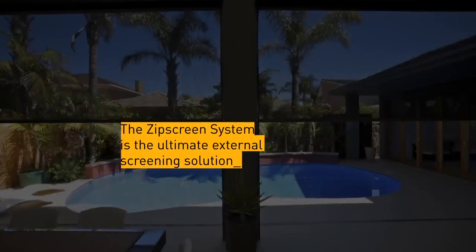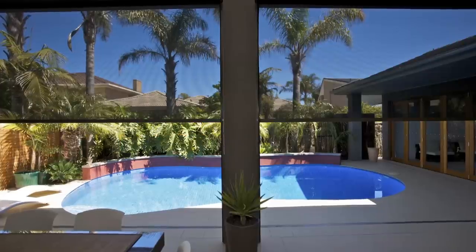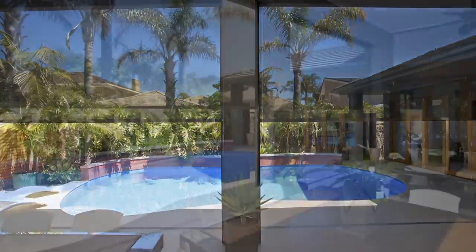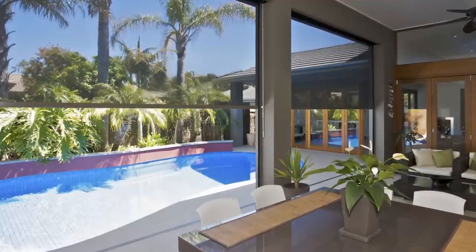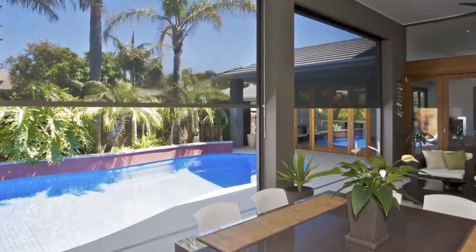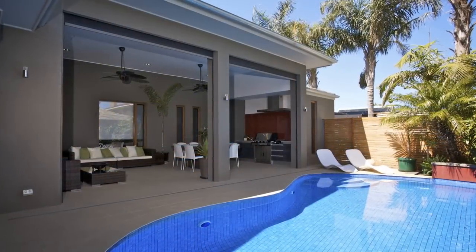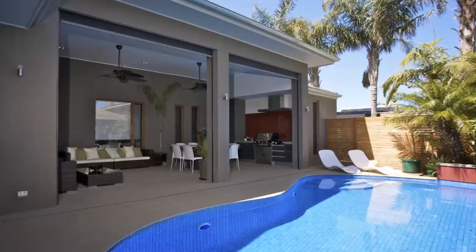Zipscreen outdoor blinds are the ultimate external screen solution for any outdoor area or window, serving as a sleek, secure and durable alternative to traditional awnings and outdoor roller shutters. Specially designed for al fresco entertaining areas such as pergolas, verandas and balconies, Zipscreen blinds are easy to use and offer you privacy and protection from the elements all year round.